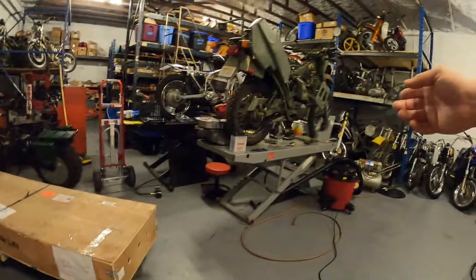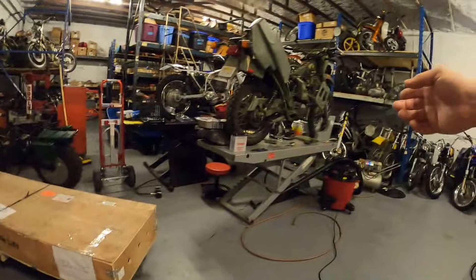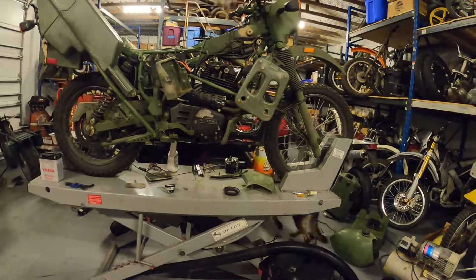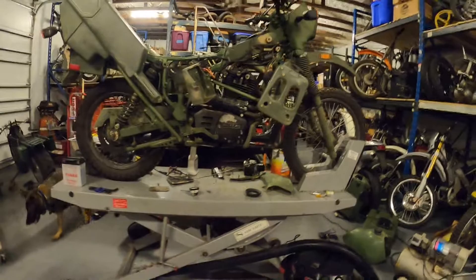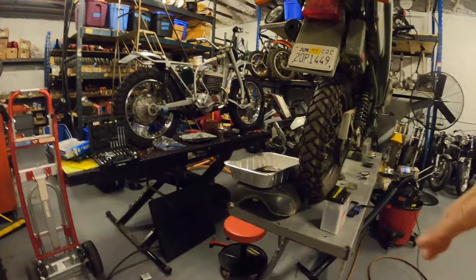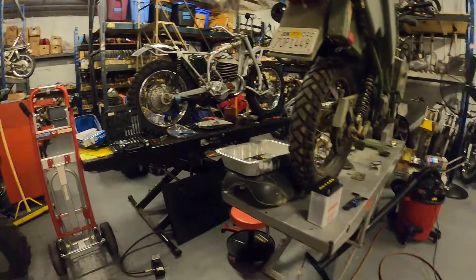I typically use Handy Lifts — they're made in the USA, they're great. This one somebody scrapped 20 years ago; I was able to buy a couple of missing pieces for it and I still use it today. I have another one in my other shop. They're very good. That one there is a Pro Cycle — it's a little flimsy, but I bought it secondhand and it came with all the pieces including the rails and the dolly.